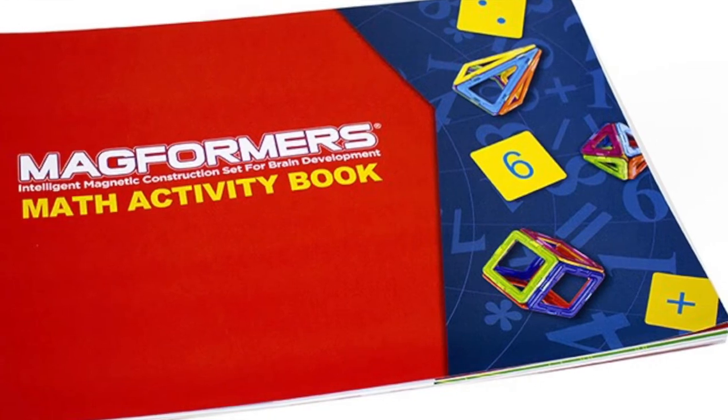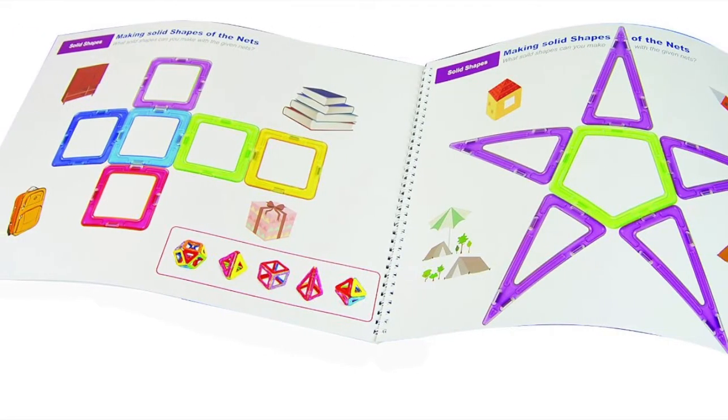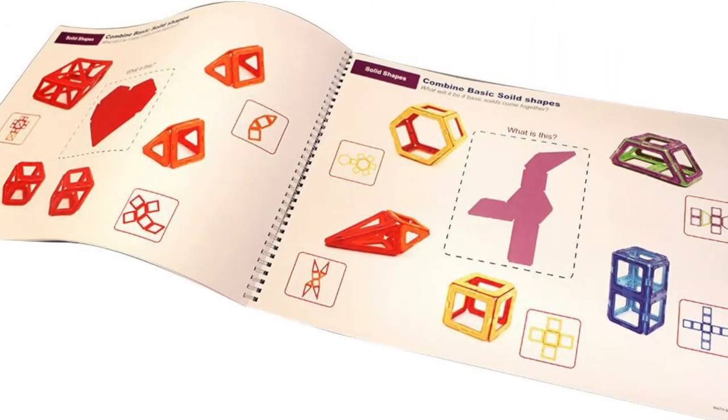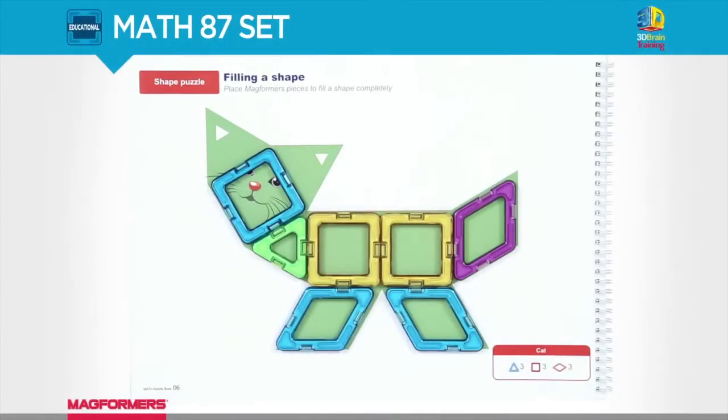A young child's brain is a lot more malleable than an adult's, so it develops at a much faster rate before it finally slows down in adulthood. There are a number of toys doing the same thing in the marketplace and there are so many options to go with, which can get confusing. So what do you do?